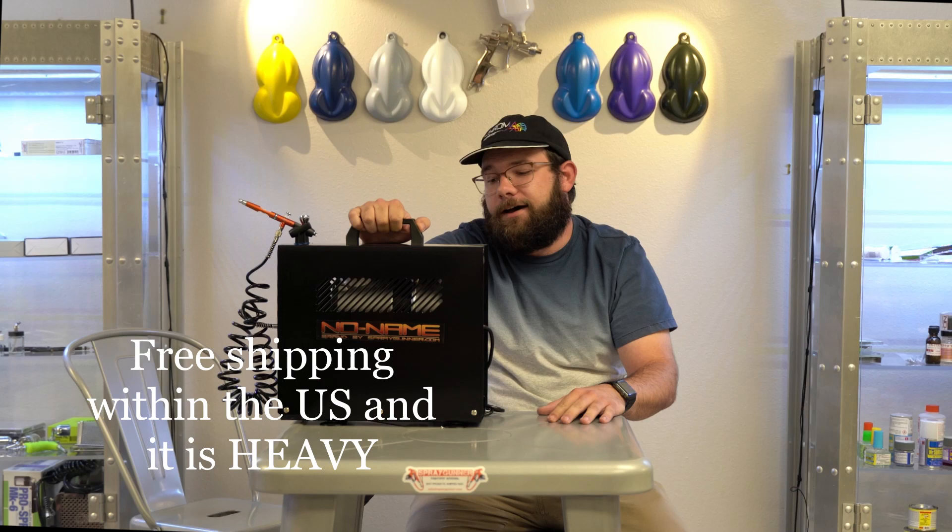$200 on the website. Get it while you can. Thanks for watching.